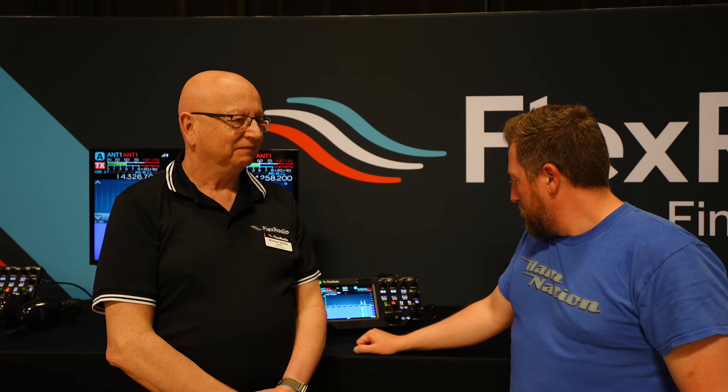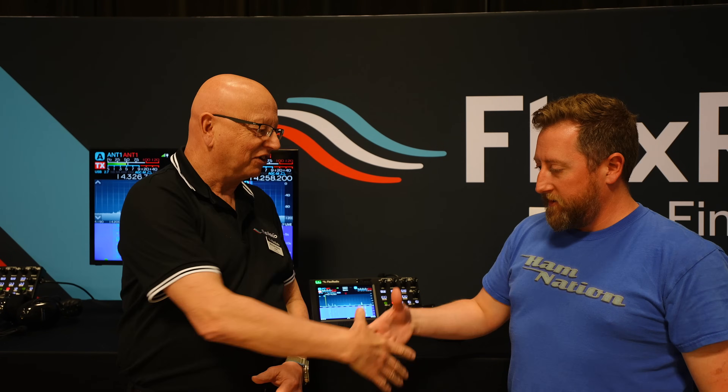It looks beautiful, and thanks for taking the time, Michael. We'll post links in the video so you guys can check it out. Of course it's flexradio.com — and you can email at hams at flexradio.com. Thank you. We look forward to chatting with you. 73.